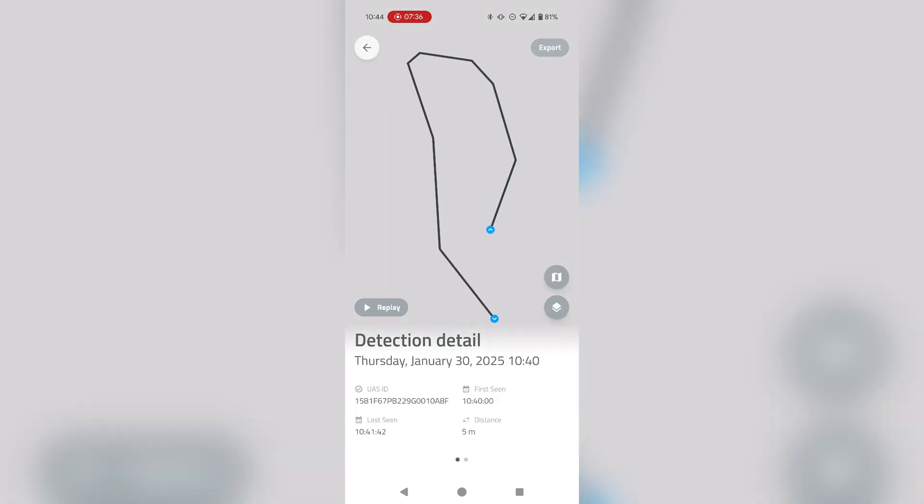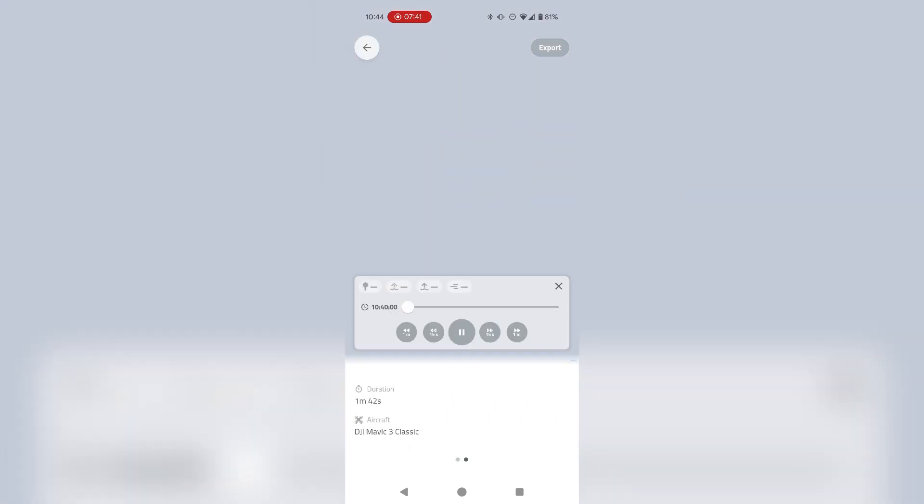You can see which aircraft was flown, and of course you have a replay feature which will help you to recognize the flying patterns or similar behaviors.